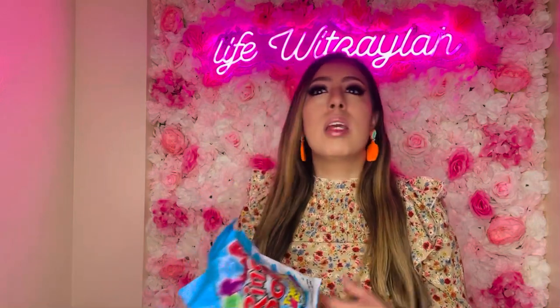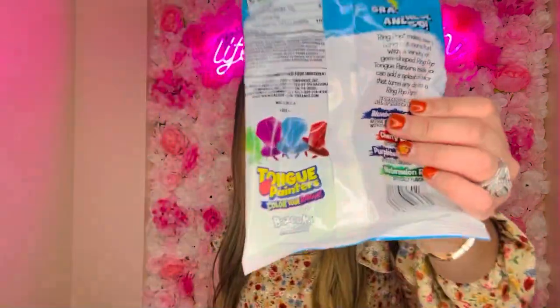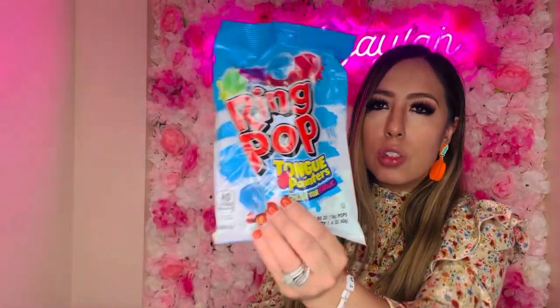I also got these ring pops — last time I got the sour ones and had to give them away because my girls don't do sour. These are just for a special treat. They're tongue painters so they color your tongue, which the kids love. I know they're not the healthiest, but every once in a while as a special treat — kids are kids.